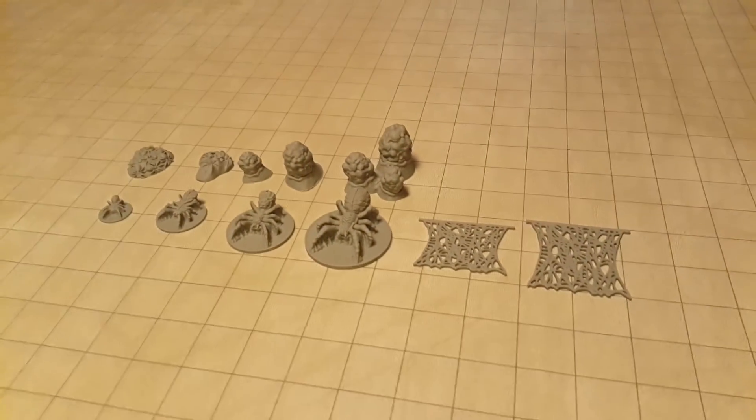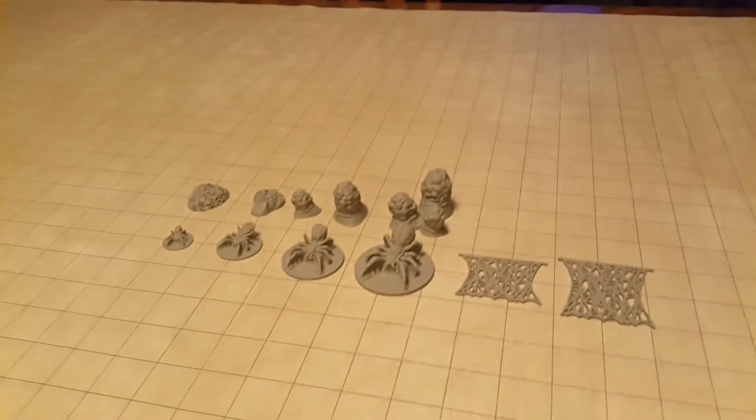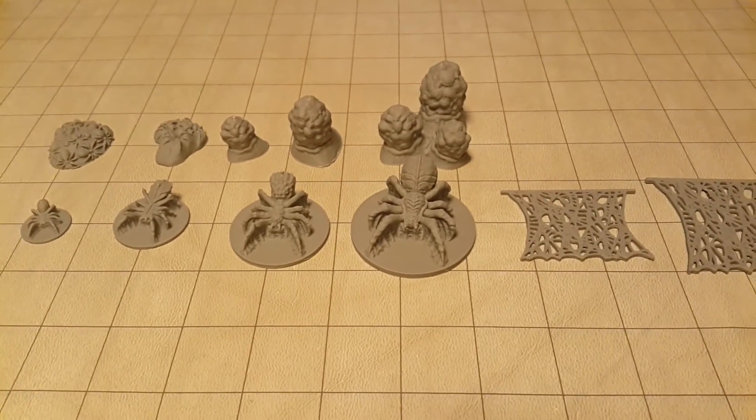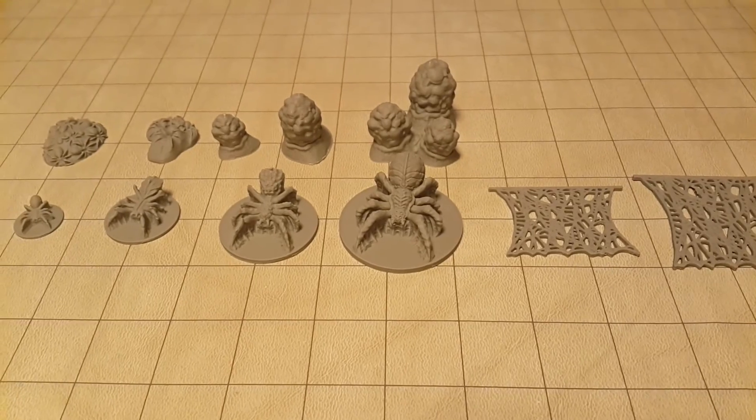As you can see they're versatile and used in lots of different settings. Super detailed. I'm sure you'll be really happy with them. Thanks!